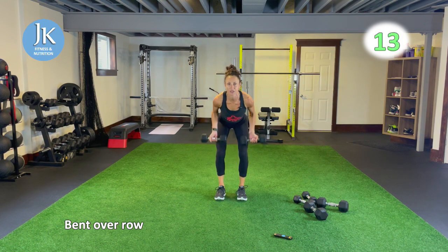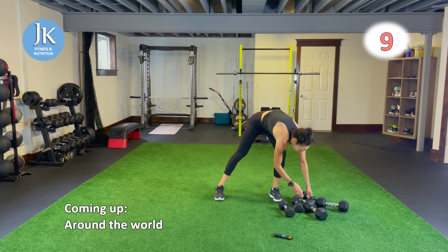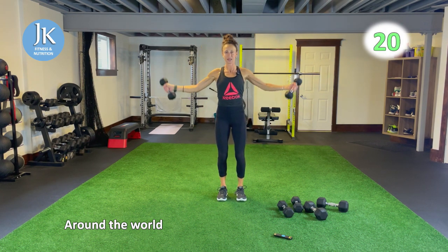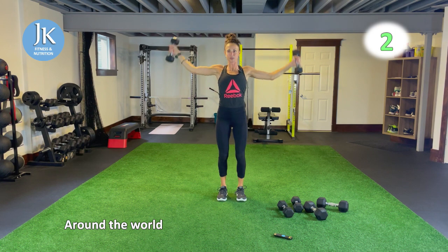Fully extending in front, driving the elbows back to that full range of motion. Around the world — back to this position, legs shoulders apart, semi-circle over your head. Always slight bend in your elbows as well on this movement. Nice and controlled. Meet me on the ground in plank position for plank up and downs followed by plank jacks.